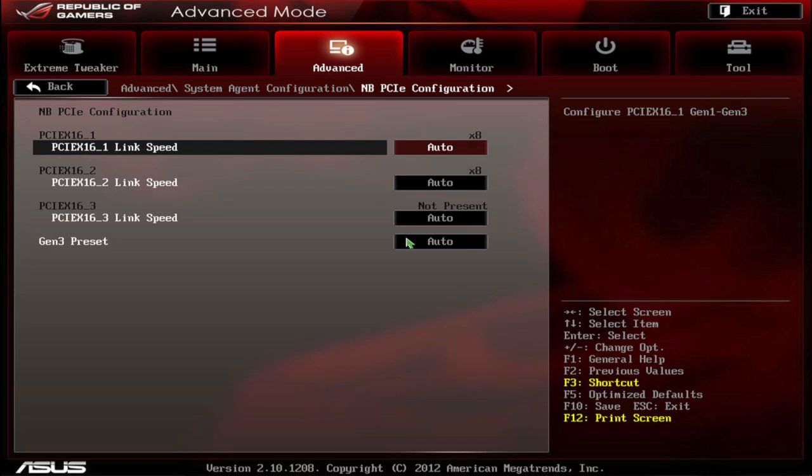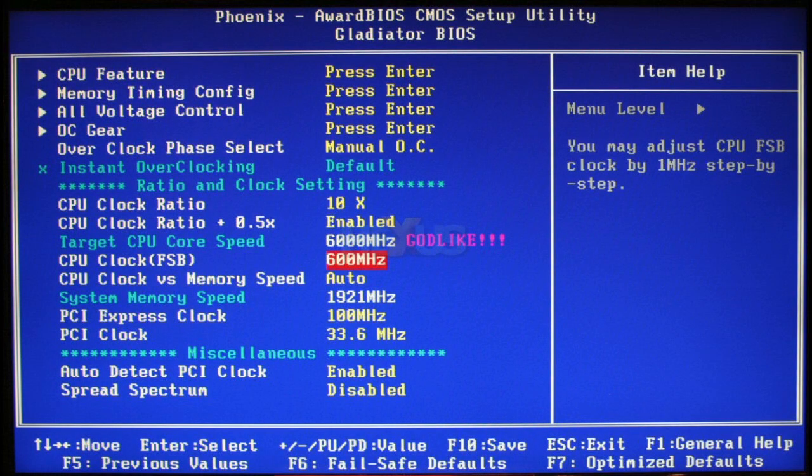Configuring the BIOS is really important, especially if you're running a server or don't want certain components to activate. Firstly, you can configure your time and date for the system. This is very important because it allows you to tell the actual component what the time and date is right now. Because if you don't have that, the operating system is not going to have much to go on for time and date, and it will probably have to connect to the internet to find out.